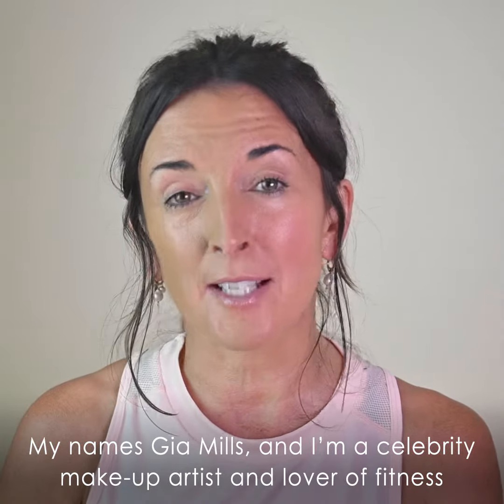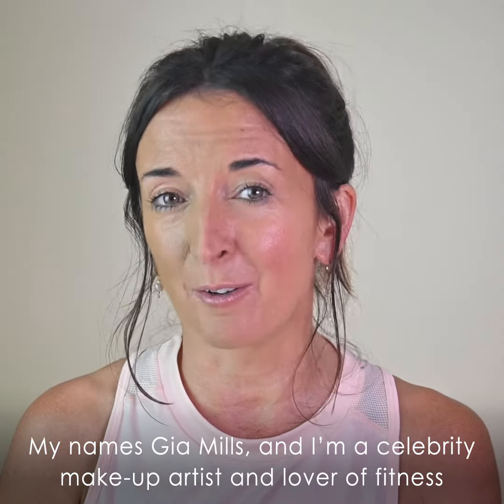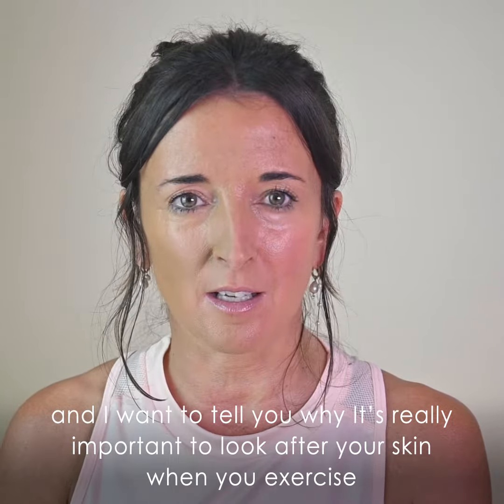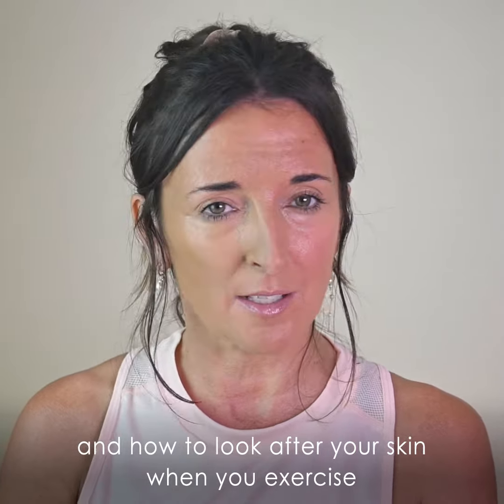My name is Gia Mills and I'm a celebrity makeup artist and lover of fitness. I want to tell you why it's really important to look after your skin when you exercise and how to look after your skin when you exercise.